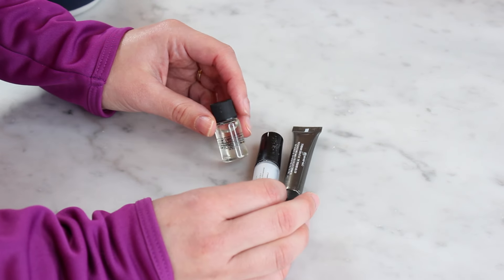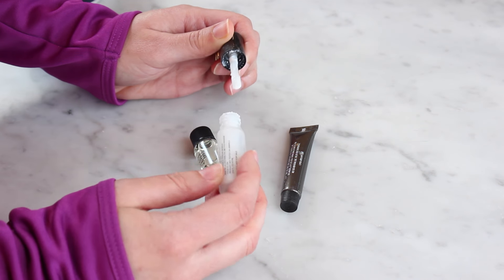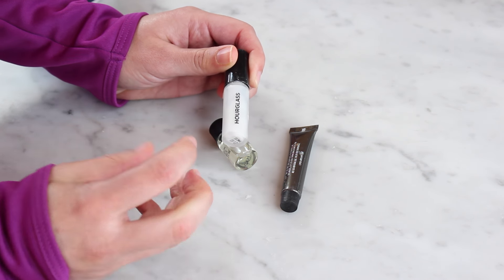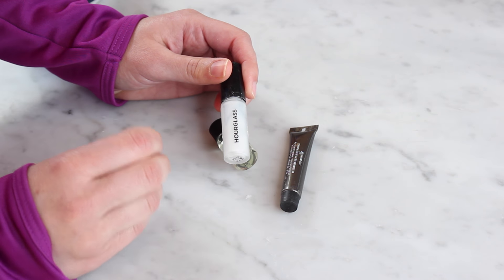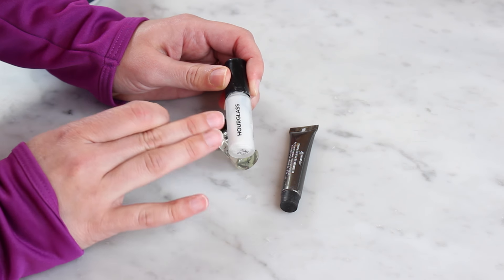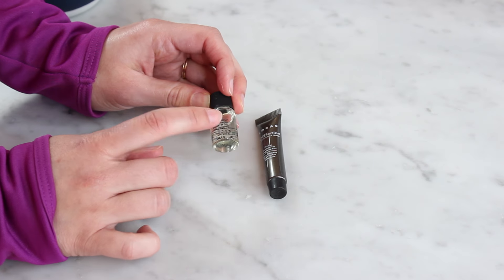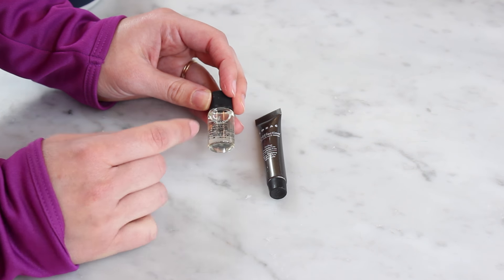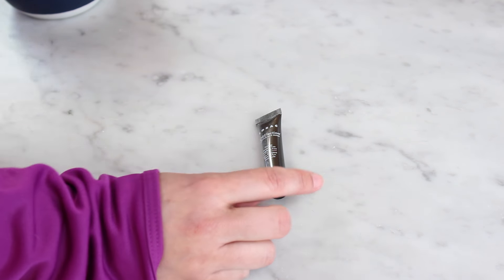Okay, three more kind of smaller samples here. This Hourglass Mineral Veil Primer — I have used a lot, there's actually not very much left. I think it's still good though, so I'm gonna keep it and just finish it up. It's a beautiful primer, it makes your skin feel like silk. I don't always love silicone-y primers, but this one is thinner than most of them — I prefer this over like the Smashbox Photo Finish primer. I would never ever purchase this because it's outrageously priced, but I will finish using it up. The Smashbox Primer Oil — I do not know why I haven't used this more. I mean, I love oils; sometimes I use my facial oil just to prime my skin. I guess that's why I haven't used it because I already use oils. So I definitely want to test this one out more, so I will keep that.